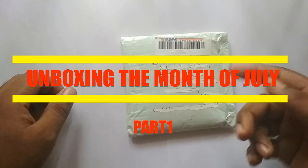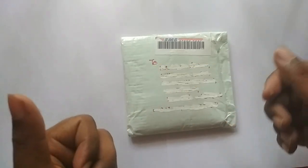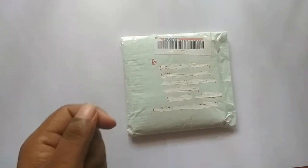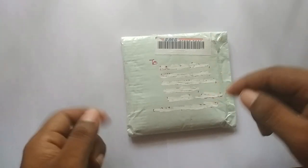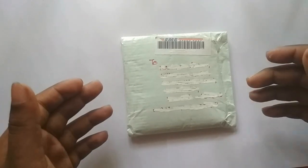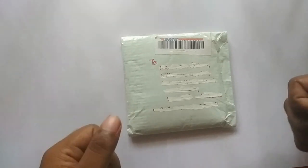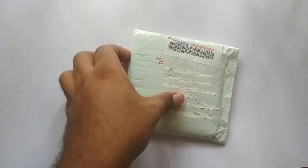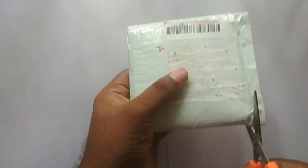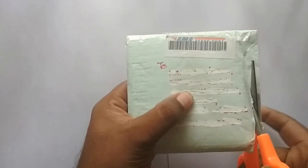Hello guys, welcome to another unboxing video by IndianCoinView. I'm sorry I couldn't do many videos last month because I had some other commitments, but I have actually bought some things in between. This is a two-part series — in this first part I'll be showing some coins, and in the second part I'll be showing some notes, so make sure you watch the entire video.